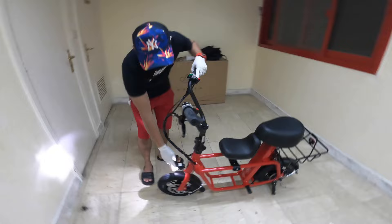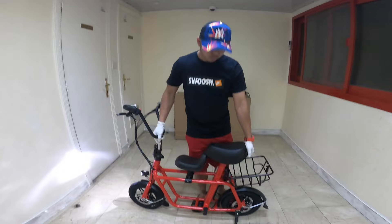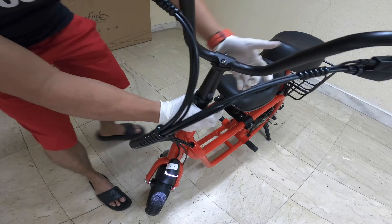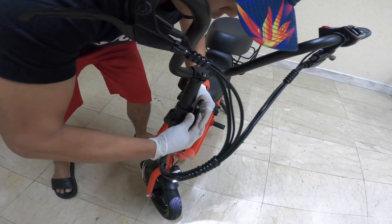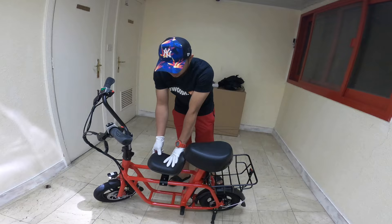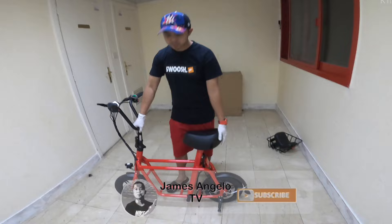To adjust the handlebar of the Fido Q1, press the lock here and then press the main lock so it doesn't open, then push it up like this — and that's it. Since I don't have children, I will remove the child seat and the rear basket. This is what the Fido Q1 looks like after removing the child seat and rear basket.